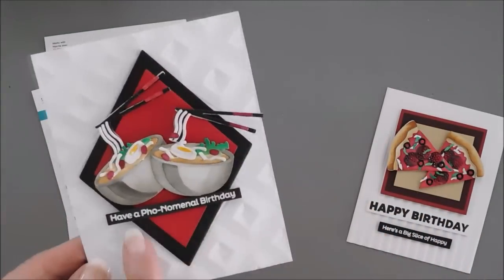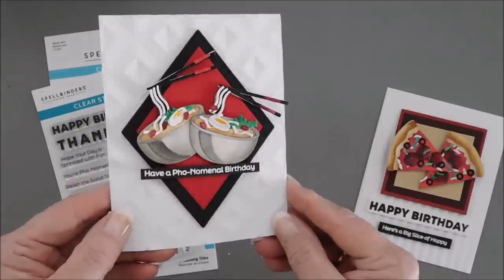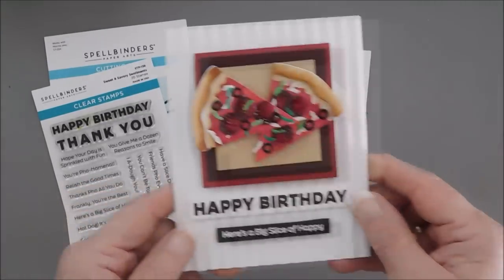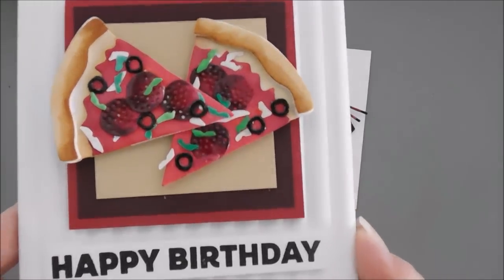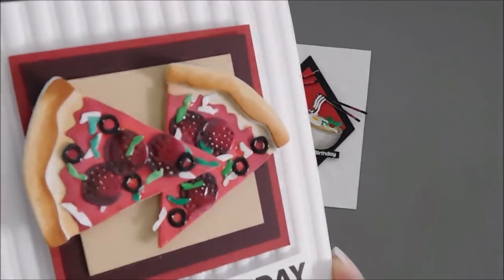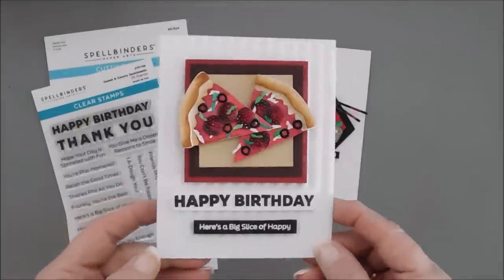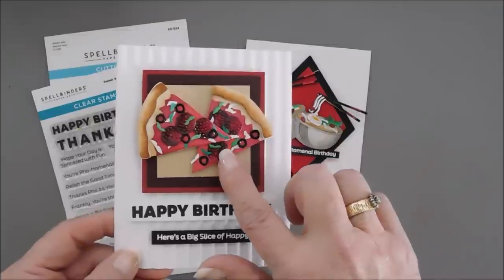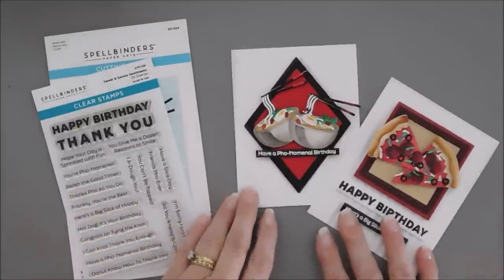For our faux soup, I used 'Have a Phonomenal Birthday.' We love faux soup. I don't like the egg in my faux soup, but I do like faux soup. And then there's also 'Happy Birthday' and 'Here's a Big Slice of Happy.' I put some glossy accents in — I did have time to dry. Look at those little olives. How cute are those? I don't even like olives on my pizza. I like them in my Greek food, but not on my pizza. But it looks so real I had to put them on there.